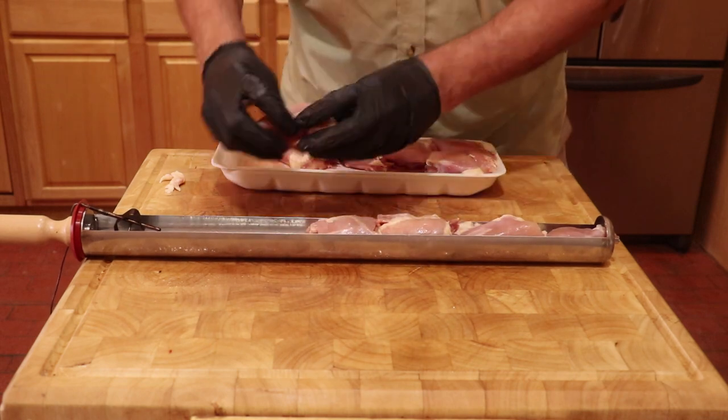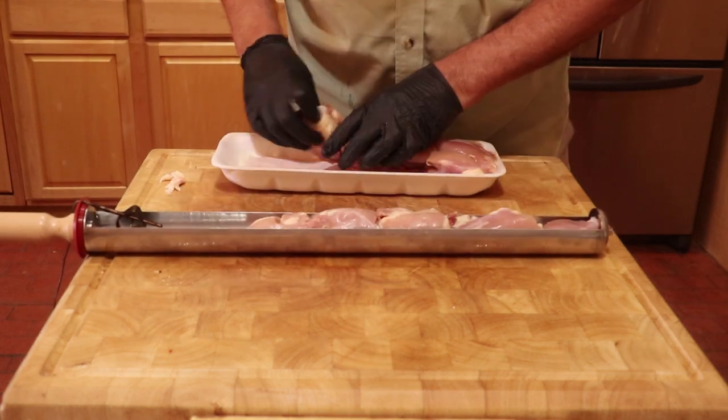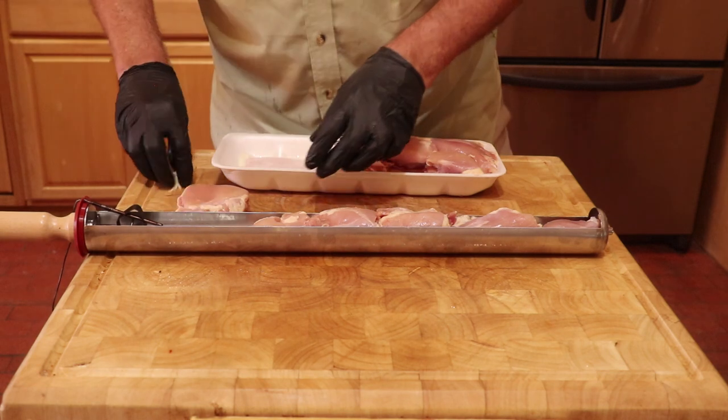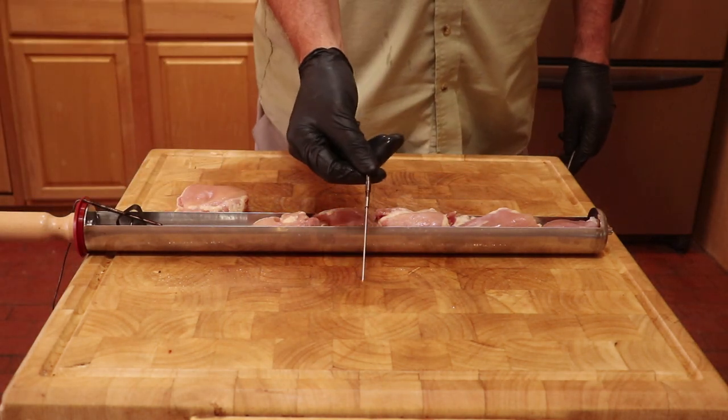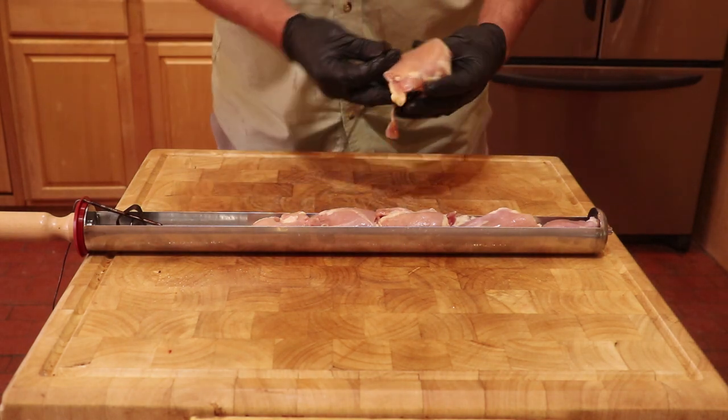Two and a half pounds of chicken can easily feed 3 to 4 people. The other probe I use is a needle meat probe that I insert right into the middle of the chicken thighs.